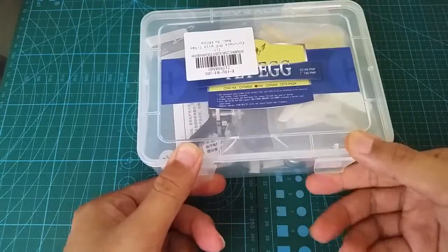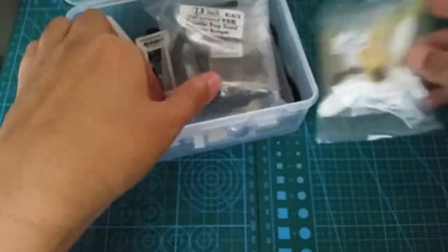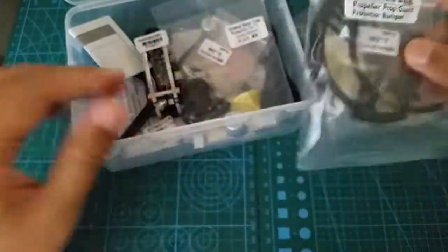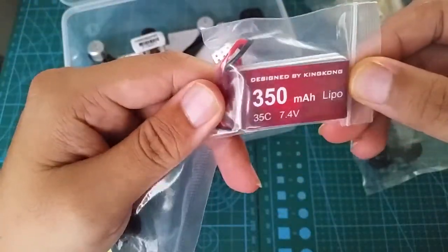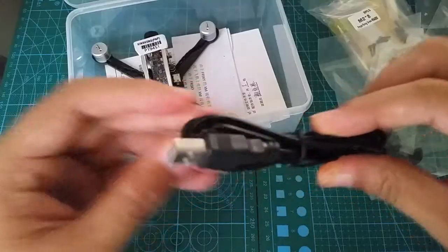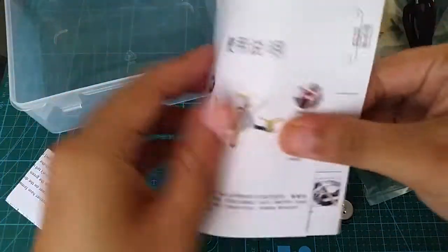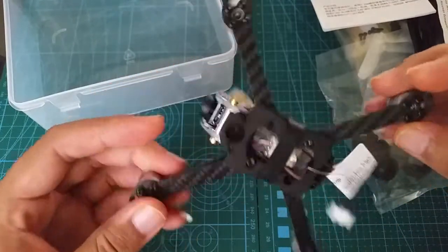Alright, let's see what we get inside this box. We've got some propellers and some screws, prop guards, motor guards and screws. We've got a 350 milliamp battery. Unfortunately it's just 35C discharge — that is definitely unfortunate. Some rubber bands, a prop remover, a micro USB cord, and last but not least some instructions. English on one side and Chinese on the other, and the star of the show: the Fly Egg 130.